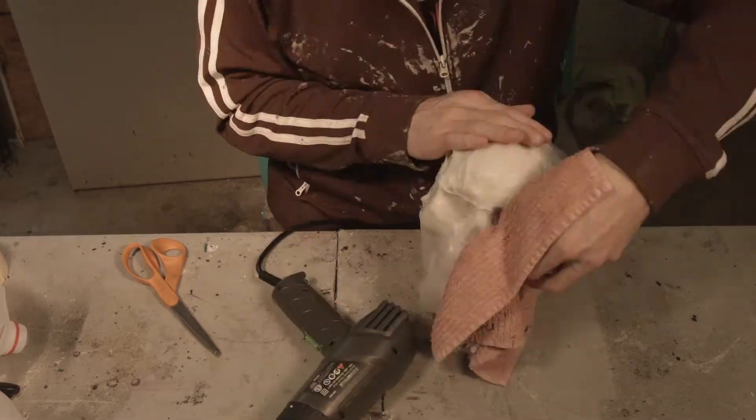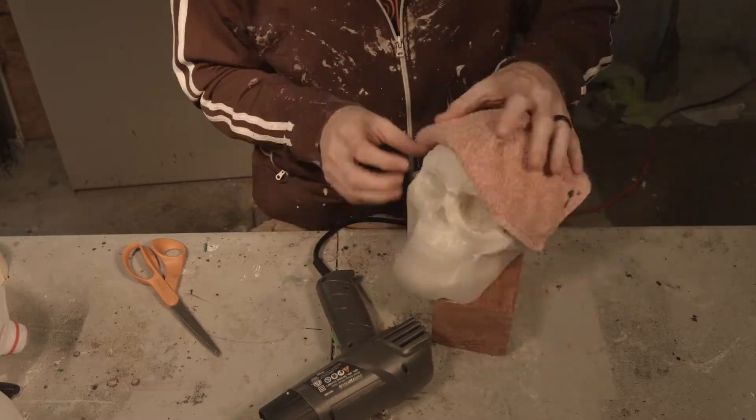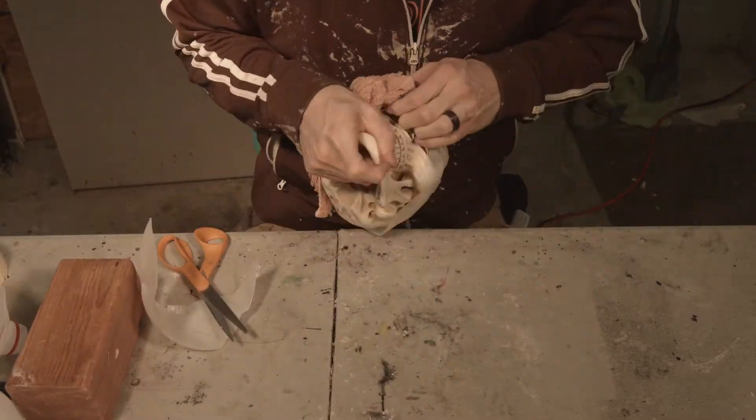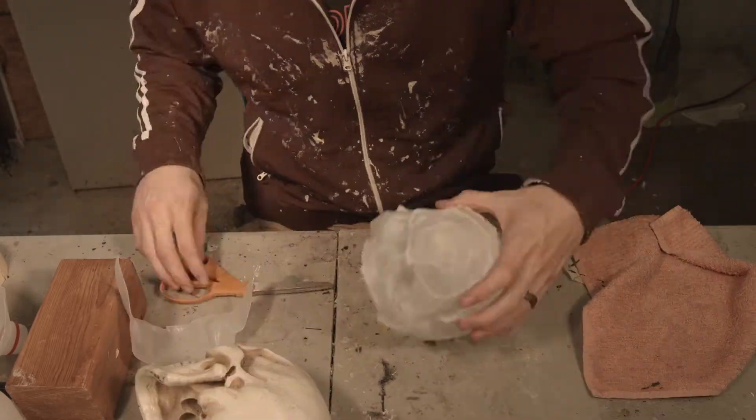I don't like the gloves idea, because the gloves get really hot and it just heats up your hand. Your hand becomes hot.